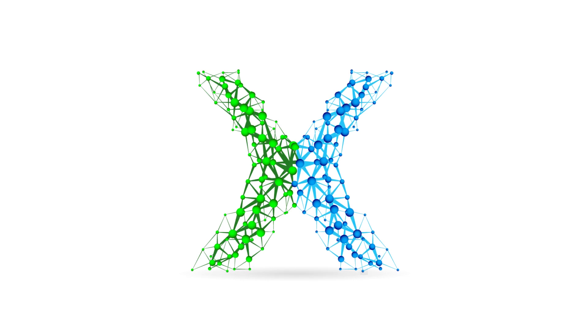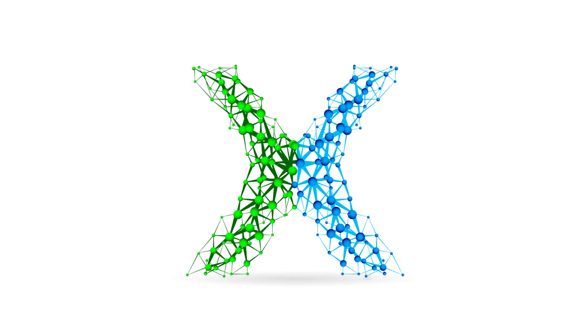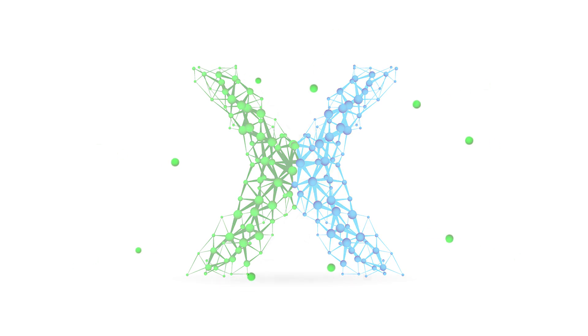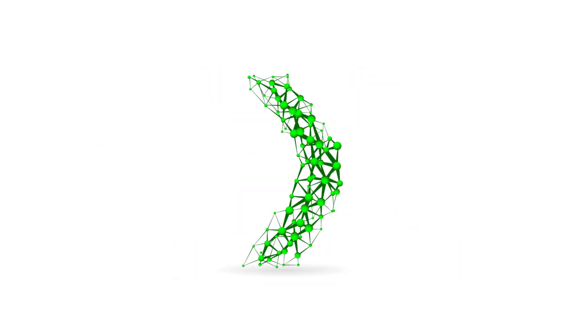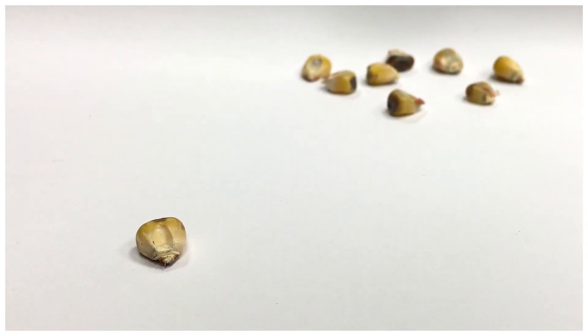As with most organisms, corn is a diploid species, meaning that it gets one copy of its DNA from its mother and one from the father, so both parents contribute half of the genetic component. What happens in a haploid though is one of those components actually disappears — in the case of double haploids, the pollen parent disappears about 10% of the time, leaving just a single copy of the chromosome: a haploid.